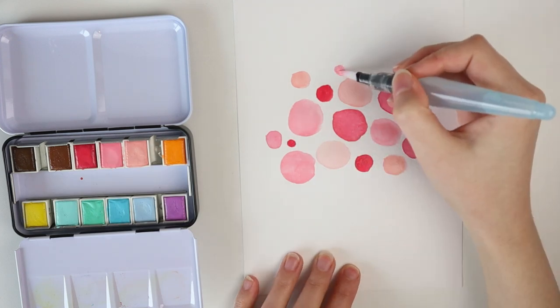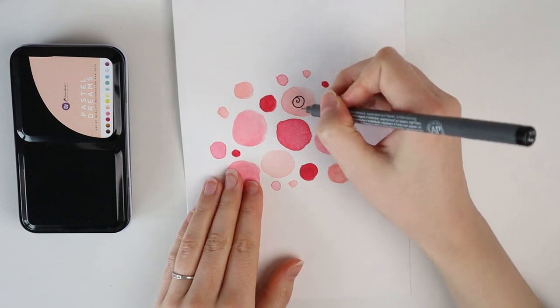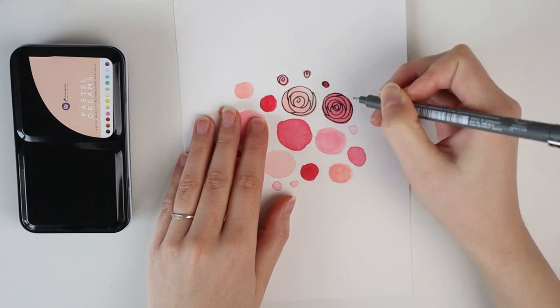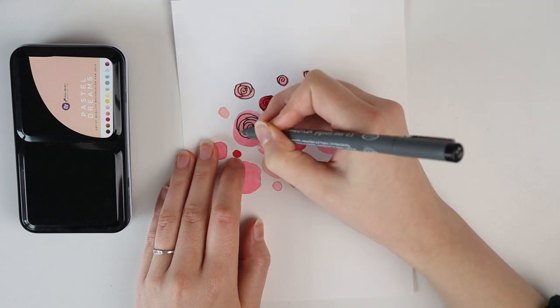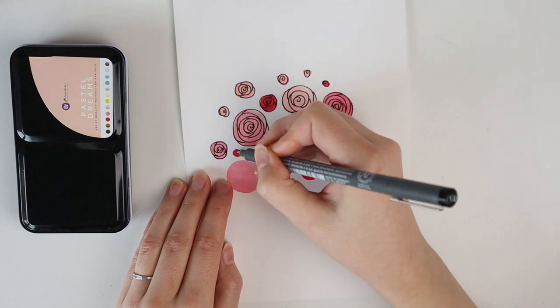I use three different colors and try to draw circles in all sorts of sizes. Let this dry — this needs to be 100% dry, otherwise you will smudge the fineliner and that is not pretty. So when your painting is completely dry, we are drawing on spirals and petals to create simple little roses. You can draw half moon shapes for the petals or you can just draw spirals — whatever works for you.